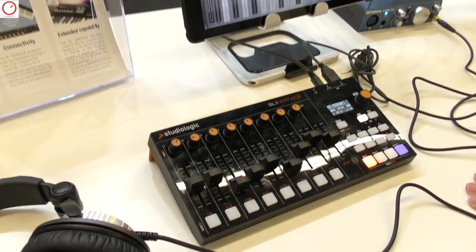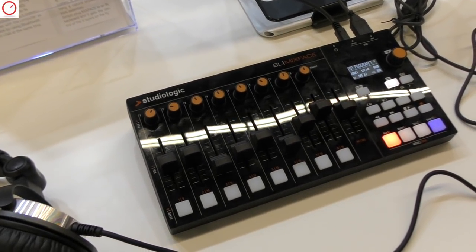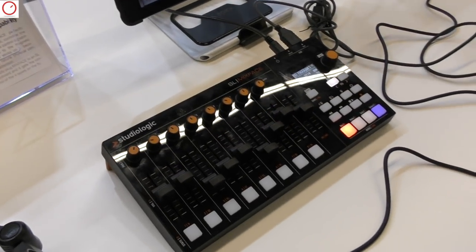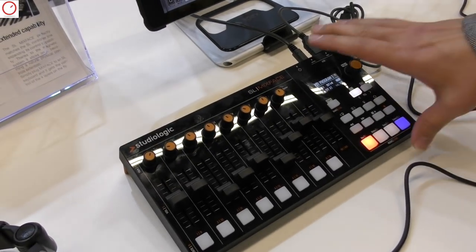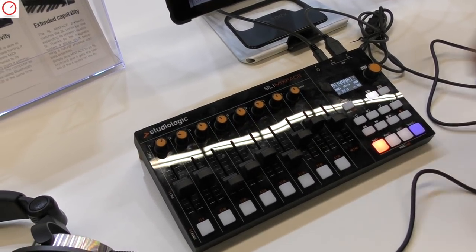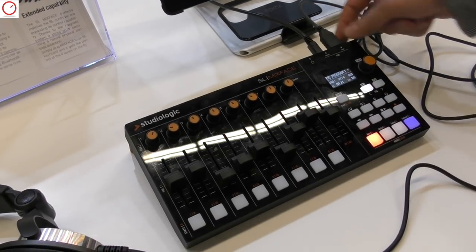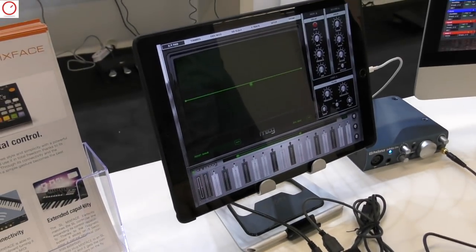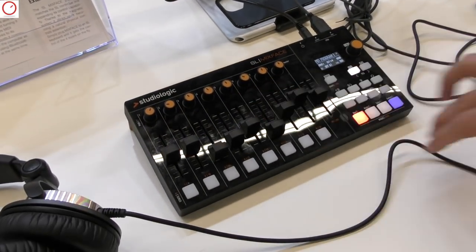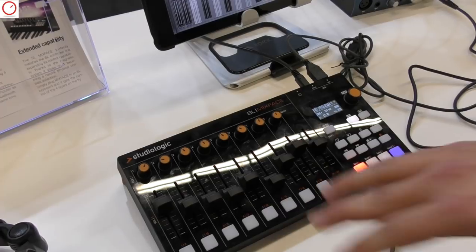This is the new StudioLogic product, Mixface. It's a control surface that at first sight looks like any other control surface you can connect to your DAW and control your mix. The cool thing is that we started working on this product keeping in mind the SL88 controller, so it was born as an extension of the SL88. When you connect the SL88 to the host port, it gets synced to the SL88 and extends the fourth zone of the master keyboard with other useful controllers that you can map to adjust your tone generators.